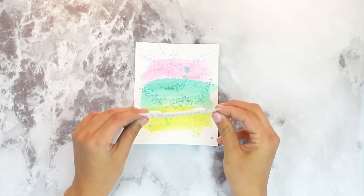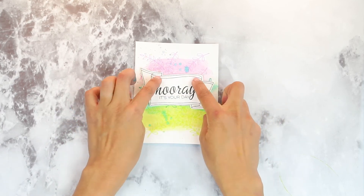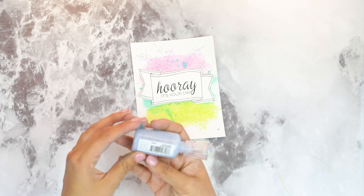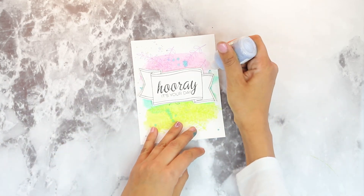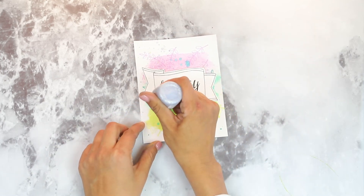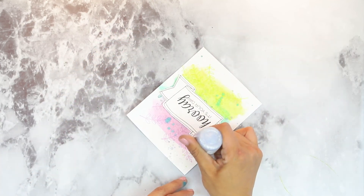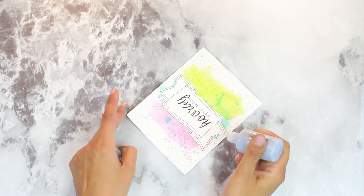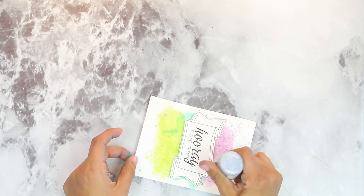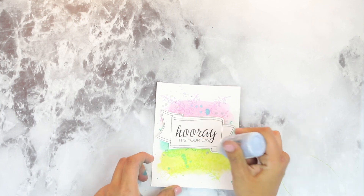I've placed the foam on the back of my sentiment and I'm just going to foam mount this. I did double up on my foam because I want some of the background to show. For the finishing touch, I'm going to add some silver Nouveau Glitter Drops just all over the place. I thought about splattering the whole thing, but we're just going to keep it nice, clean and simple with some watercolor and stamping. While I finish this up, I want to thank you so much for joining me today. Be sure to click subscribe so you can keep getting these tutorials. There are a lot more tutorials, videos, and inspiration coming. Thank you so much — have an amazing day!